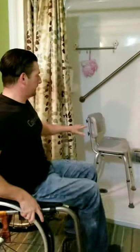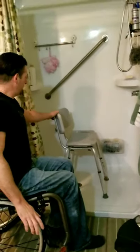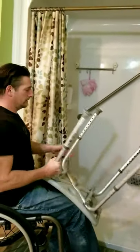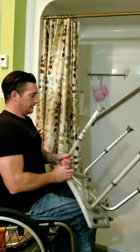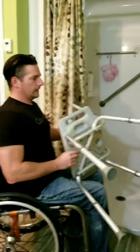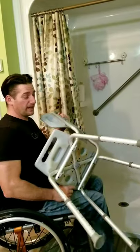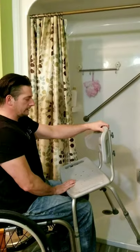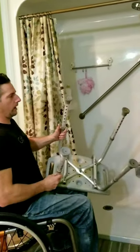I want to show you a little bit about this bath bench before I sign off. This is your standard bath bench — I got it at our local medical equipment supplier. You can also get these at Walmart, Shoppers Drug Mart, any place like that. They cost about 60 bucks. This one is probably five years old.